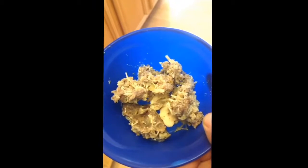Homemade dog food. Chicken, chicken hearts, hamburgers, potatoes. Apples.